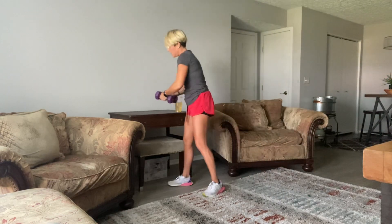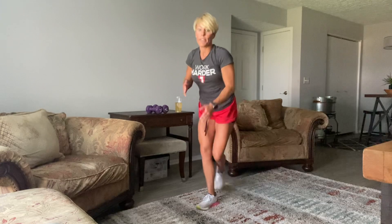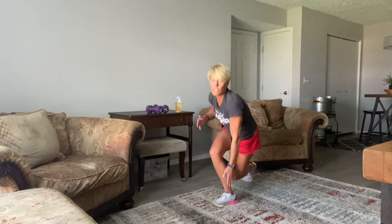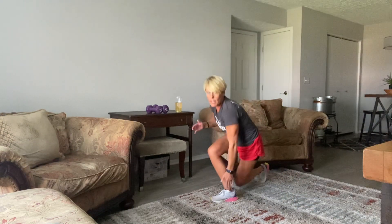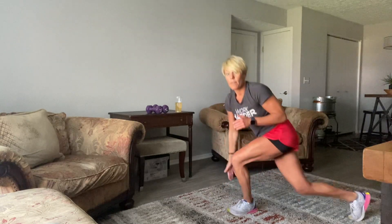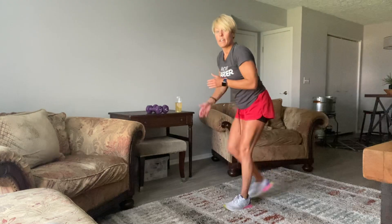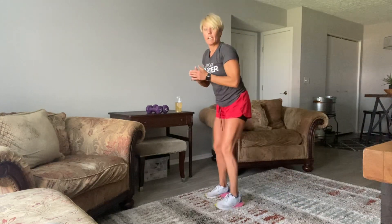Set your weights for a second — we're going to do curtsies. You're just going to do a little tap, kind of like what we did in the warm-up. I'm going to reach across and tap right there. If you don't want to go all the way down, that's fine. I'm just trying to reach for the inside of my heel. My head stays above my heart, and I'm going side to side — really hitting those glutes hard. Big steps back and across.